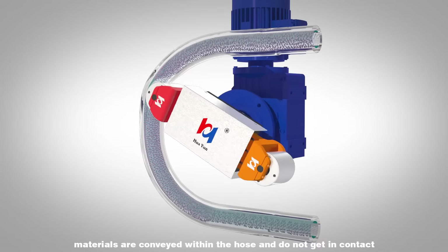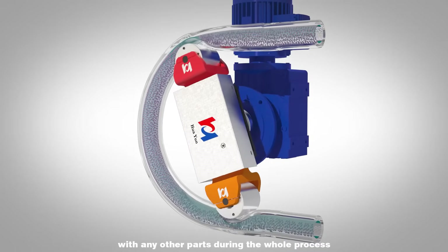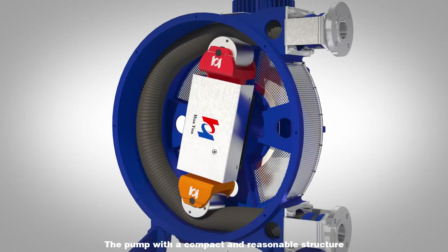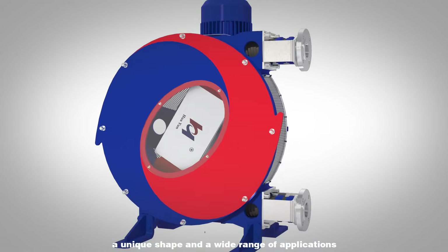In this way, materials are conveyed within the hose and do not get in contact with any other parts during the whole process. The pump features a compact and reasonable structure, a unique shape, and a wide range of applications.